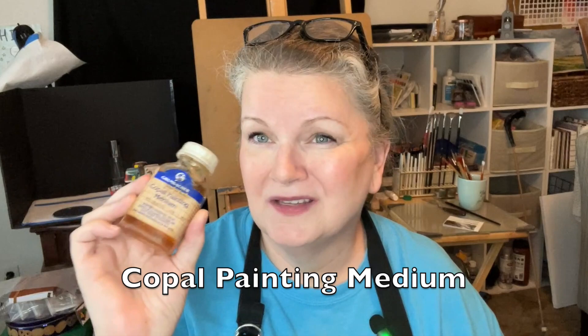This first one I wanted to talk about is Copal Painting Medium. It's been so long since I used it. This is supposed to speed drying, improve flow, and increase gloss. You can buy this two-and-a-half-ounce jar for $9.75 on Dick Blick. This is made from a modern synthetic copal resin. It can cause yellowing and darkening of colors over time. I guess this was actually created for tole painters.